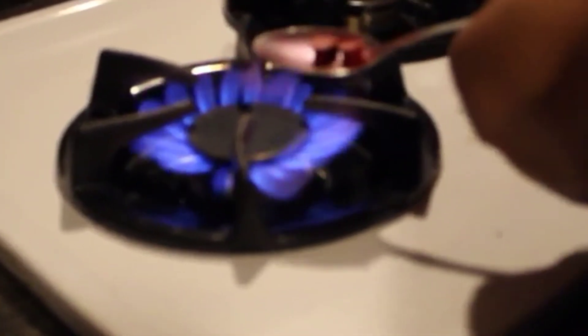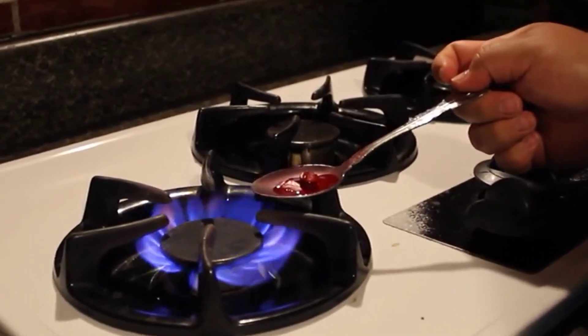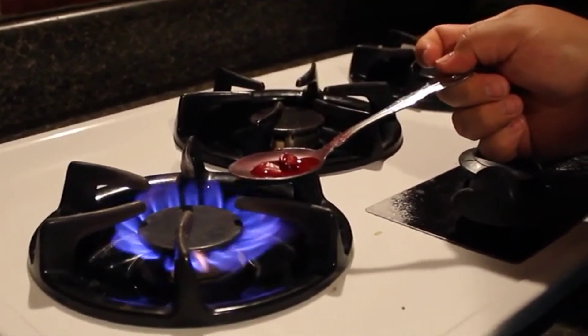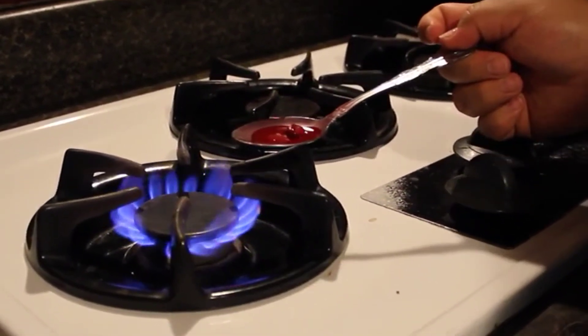Next I'm going to place the spoon over the fire. It should start melting in about 10 seconds, but you want to move the spoon very gently so everything melts evenly.